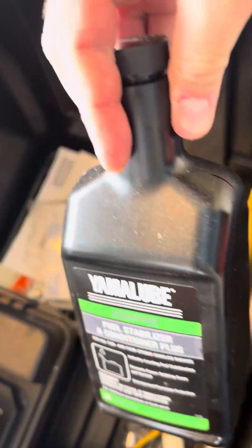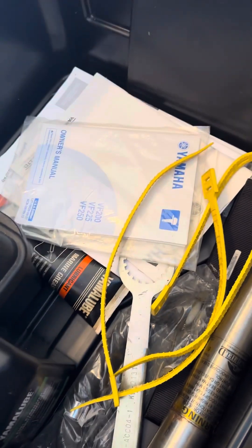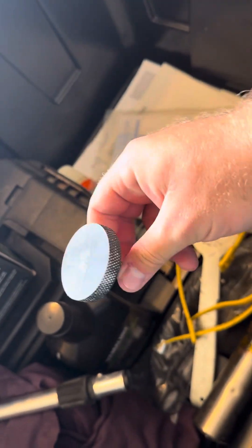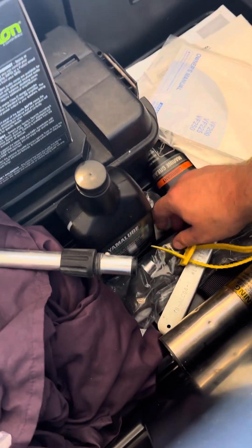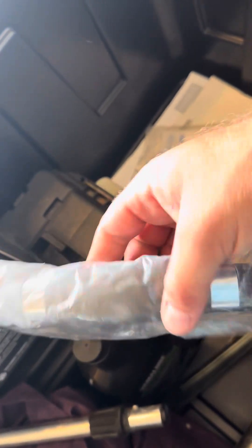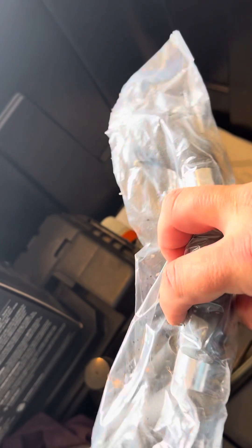This is an extra Yamaha OEM fuel line if you need it. I've got a bottle of Yama lube — put this in your fuel, it helps with carbon and ethanol issues. This is the original thumb screw that came on the trolling motor mount — it doesn't fit with the Ghost, but if you ever use a different trolling motor, you've got that.